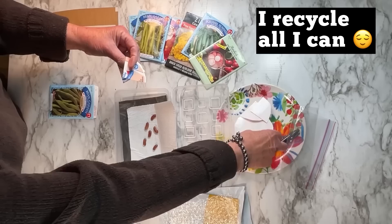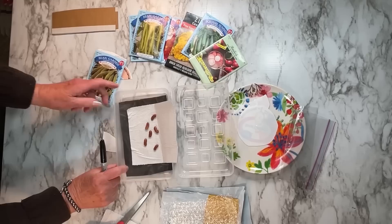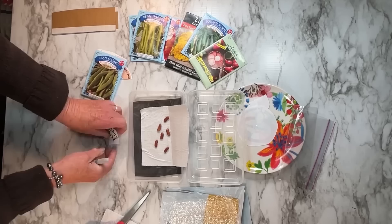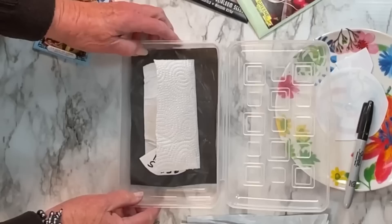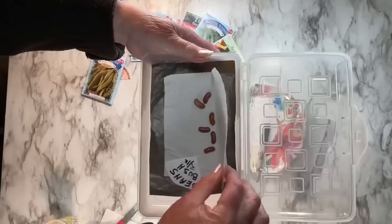These are just tops of food containers — I keep those and cut them into four pieces because I only need a small piece, and I use that as my labels. This is very important. You're going to take the name of whatever you're planting, write down the name, and then write down the date you put it in. I have found labeling and dating is very important because as much as we think we're going to remember, we don't.